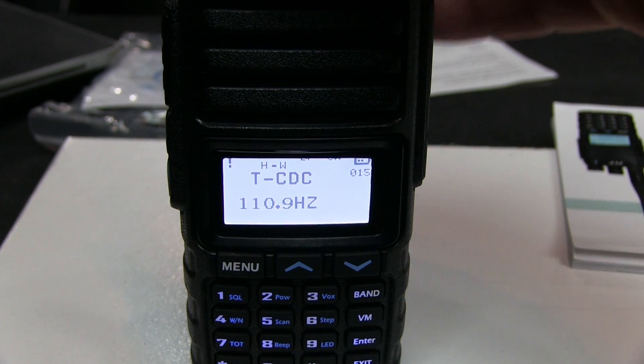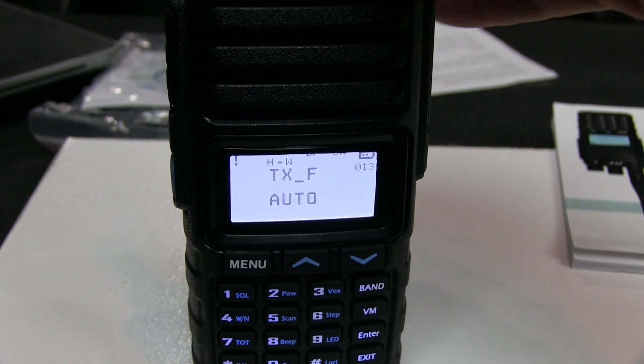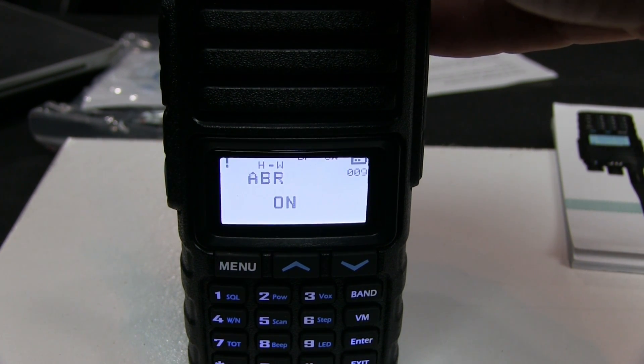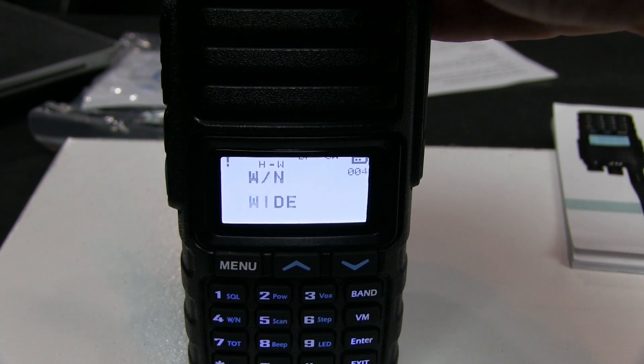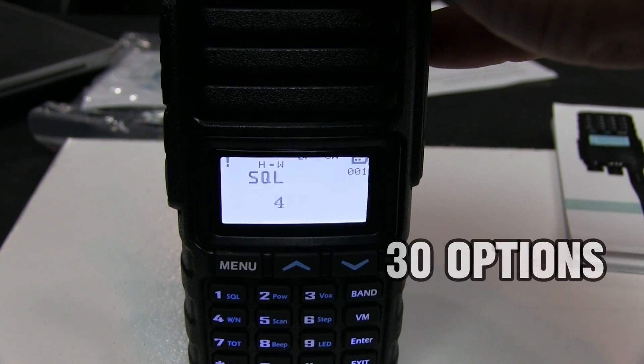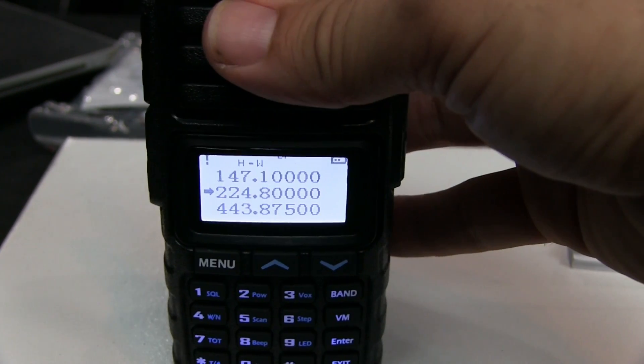To go into the menu, you hit menu and you see this very basic-looking interface. There's a small number in the top right corner showing the menu number — it goes from menu 1 to menu 30, so there are 30 options total. Here's how to program the radio — I'll do a quick walkthrough.